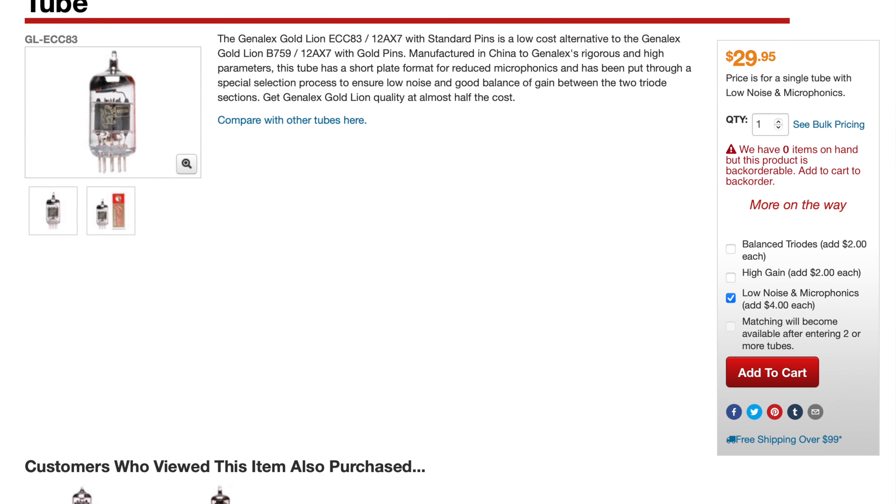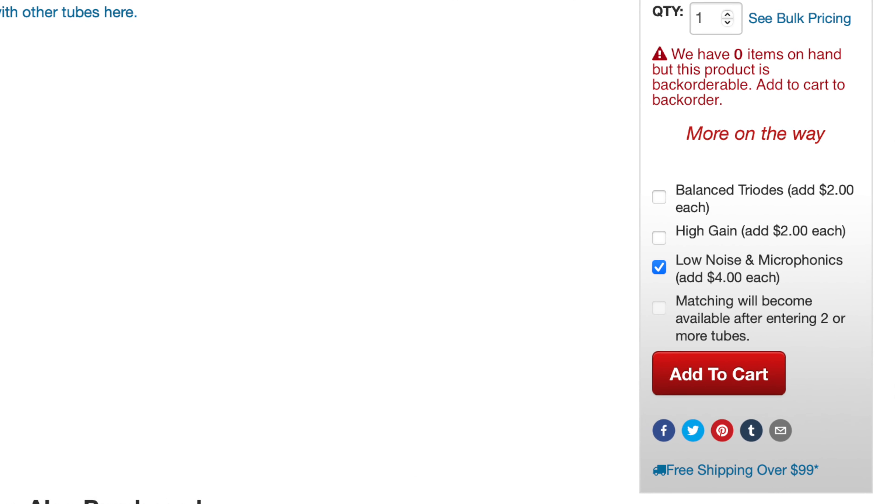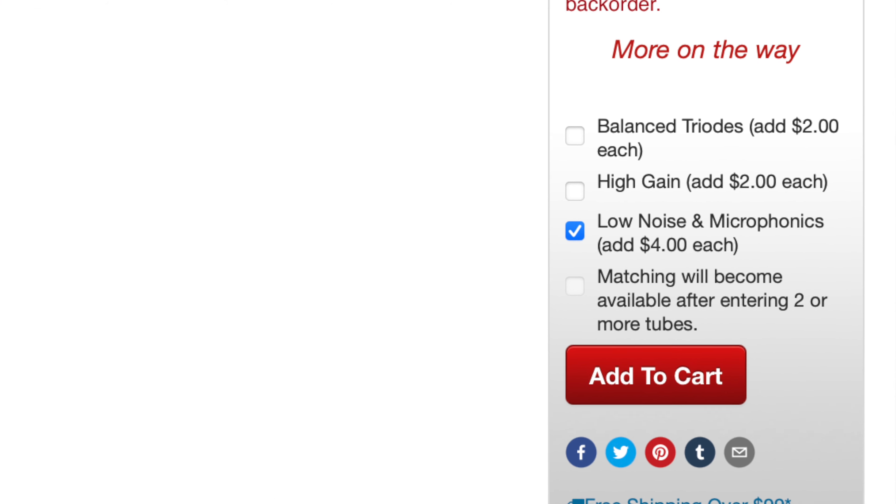And if you buy upgrade tubes for a headphone amplifier or a pre-amplifier, it is important that you select tubes that are tested to be ultra-low noise, otherwise you increase the noise floor of the amplifier.